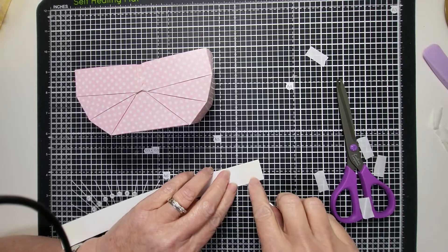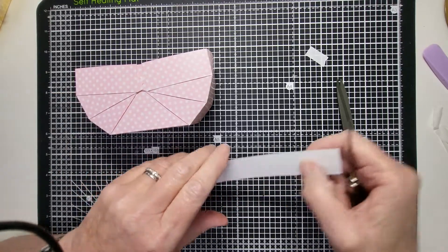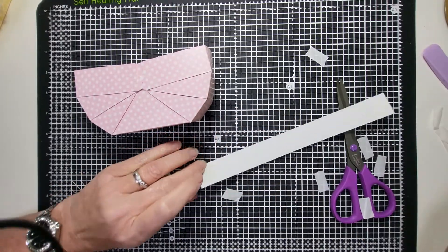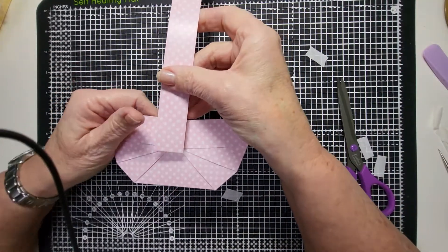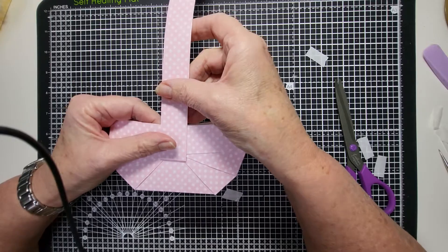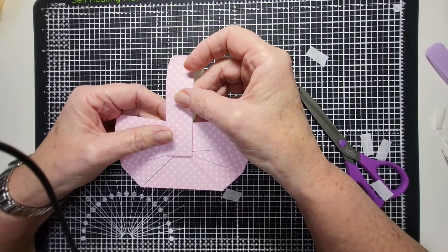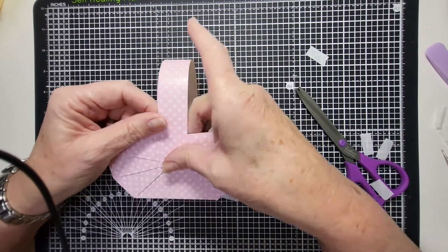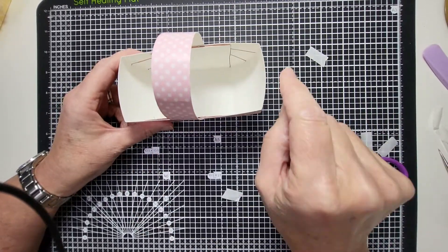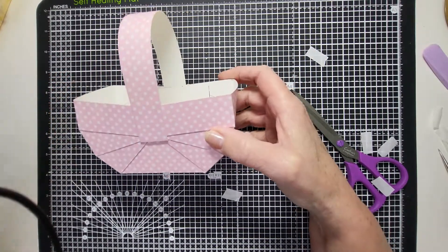Now remove the tape from the handle. If you wanted, you could attach it with a brad — poke a hole through both the handle and the basket — so the handle can move back and forth. Ours will be rigid. Don't go too far below the pleats; you can cover that area with flowers, little pictures, or stamped images cut out — bunny rabbits for Easter, skulls for Halloween, things like that. Thank you for watching — please subscribe, like, and hit the notification bell. Bye!